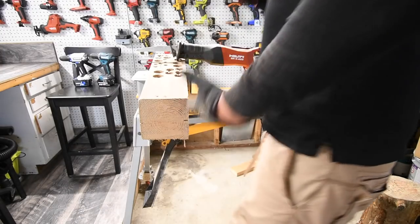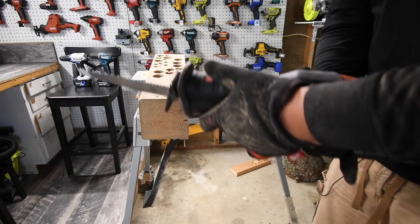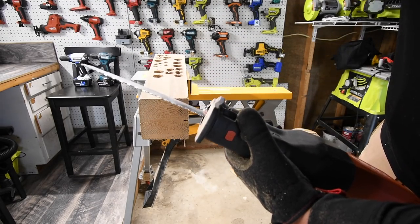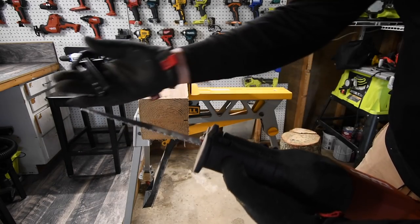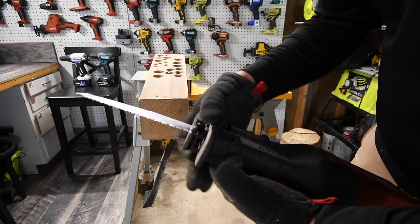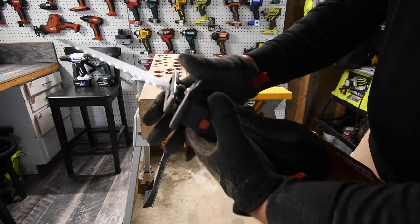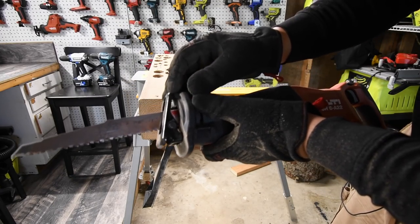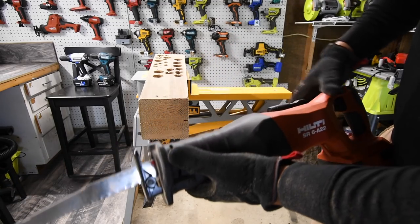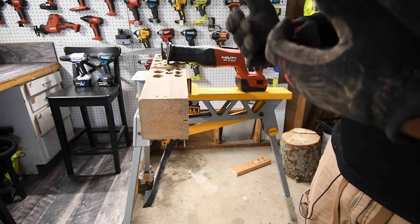I don't want to get into performance detail too much because I want to do versus videos. But I love this feature — the shoe adjustment. It is so easy: just one light push of a button and you can adjust the chuck. You can have it all the way back, and it gets seriously close. In the versus videos we'll do a measurement on that. The model number is SR6A22, and you can get Hilti tools at the Home Depot website.